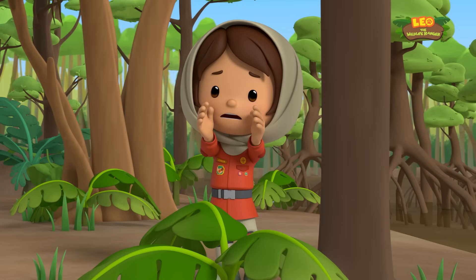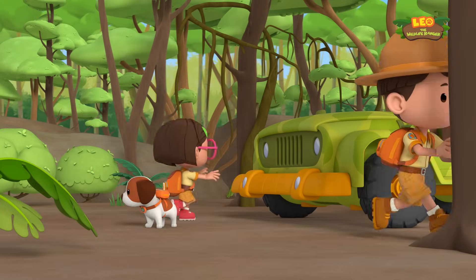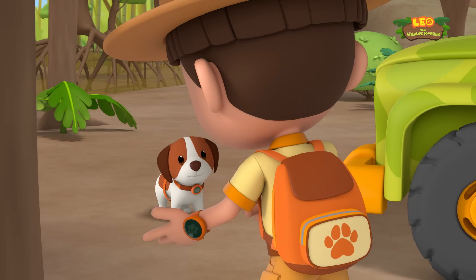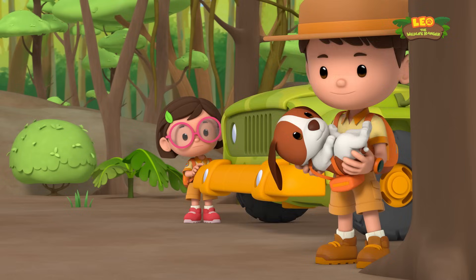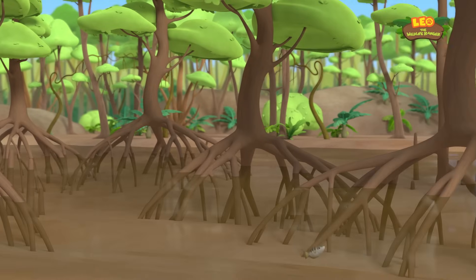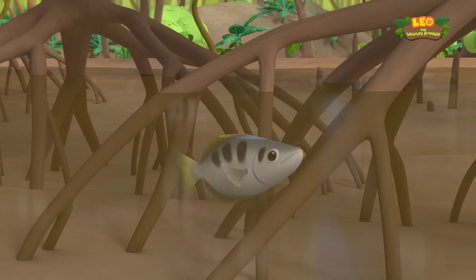It's the invisible prankster — take cover! So who's shooting at us? What is that? It's a fish!